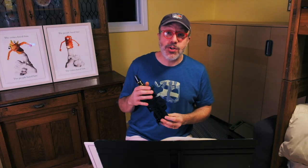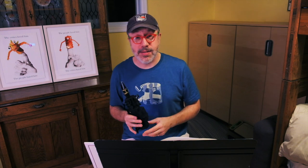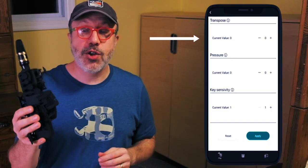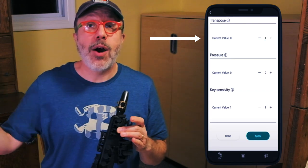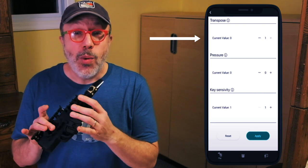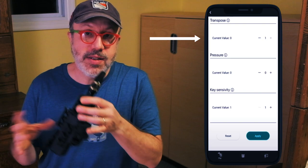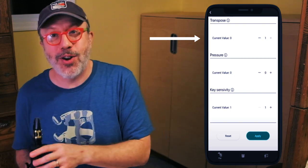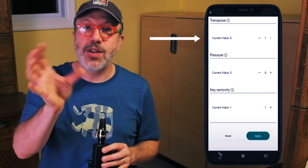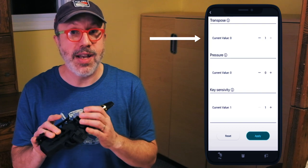The app also allows you to control various parameters wirelessly. First, you can change the transposition. Why would that be useful? What you're fingering is going to be coming out in the key of E-flat. So let's say you're playing a real book in C — when you finger a note, it's going to be the wrong pitch because this is an E-flat instrument. If you're playing the tenor sax sound, it's going to be the wrong note because it's transposed automatically to B-flat. The transposition slider allows you to change the pitch that comes out of the app.